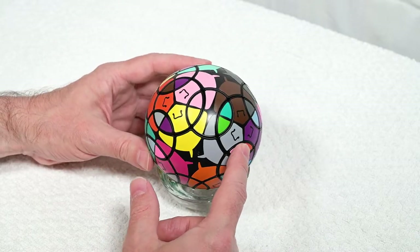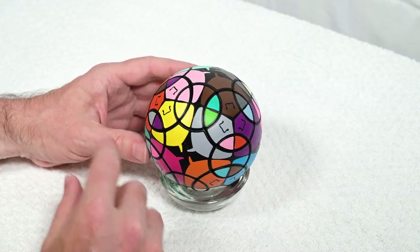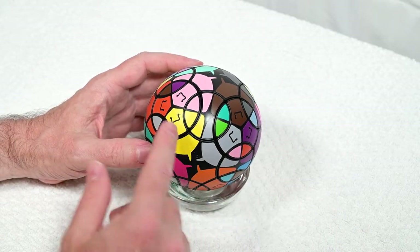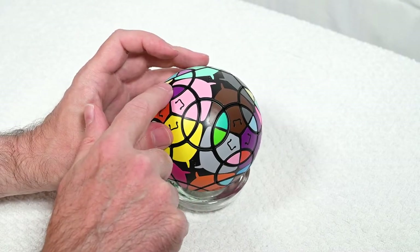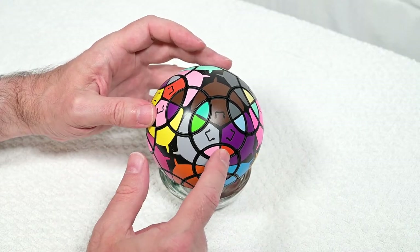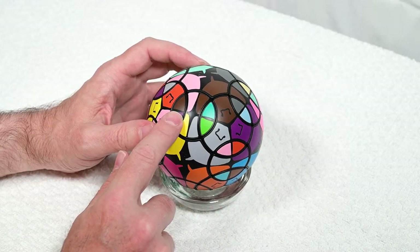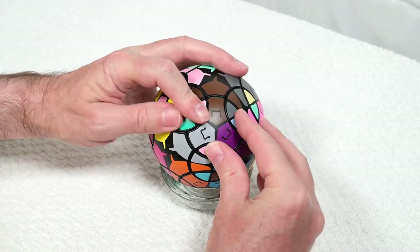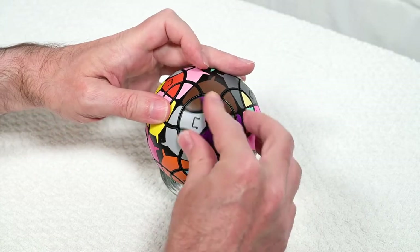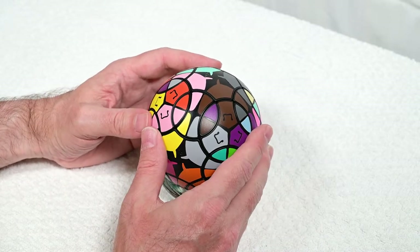I definitely want to put this one over there. This is tricky because we have one that's already solved here. One way we can get around this is just move one of the pieces a little closer. This is the piece we want to put in here and we want this to leap over, so I'm going to start from this side: left, right, left, right. Okay, that worked out.